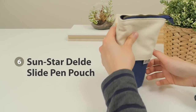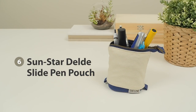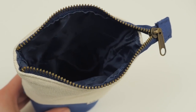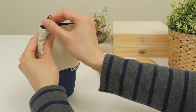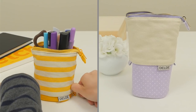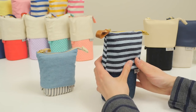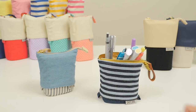We already featured the Sun Star Del Day in our top 10 pencil cases video, but it deserves its spot here as one of our favorite convertible pencil cases too. We love its stylish design, roomy interior, and designated pen pockets. To turn it into a stand, set it on your desk, open the zipper, and pull down on the two side tabs. You can use it to carry non-stationary items as well, like craft supplies or cosmetics. Sun Star comes out with limited edition seasonal designs for the Del Day, so sign up for our newsletter to be the first to know when they're in.